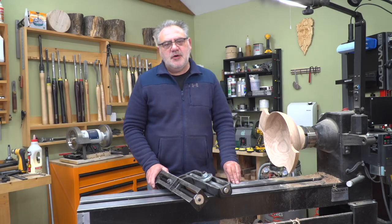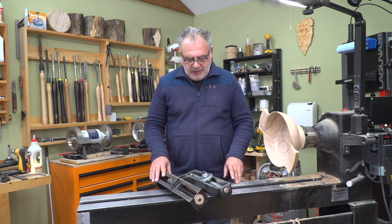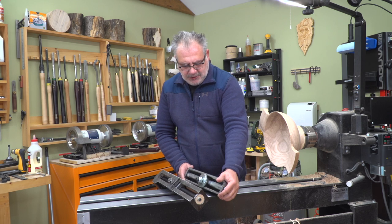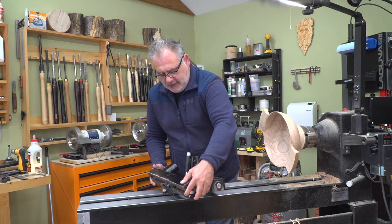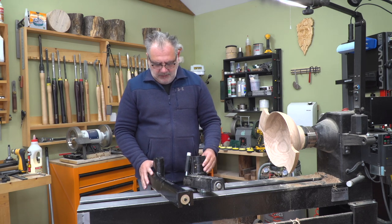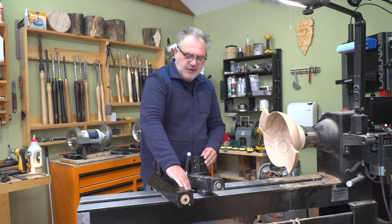Hey, how are you? It's Juan from Area 51. I'm making a video about replacing your Laguna banjo with a one-way. This is both of them. People have questions as to whether it will work or not and they're afraid of what to order.